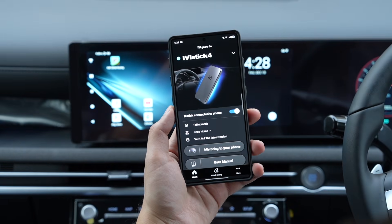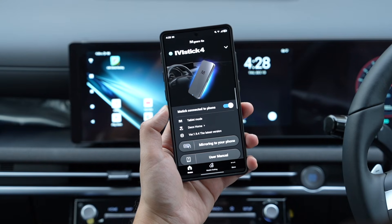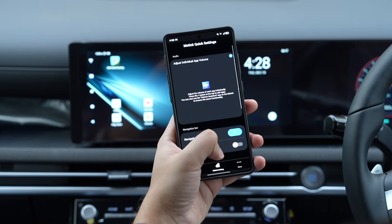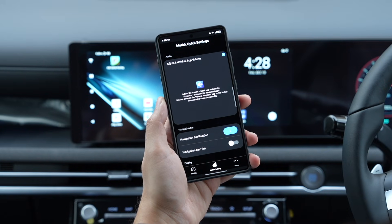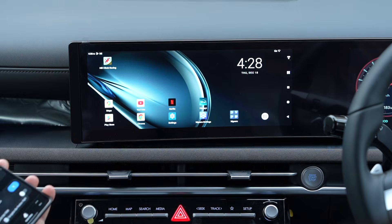To change the navigation bar, I'll just open the mGears app on my phone, tap on mStick settings, and now I can change it from left to right.